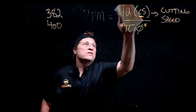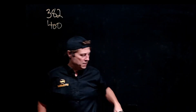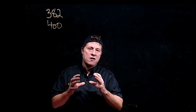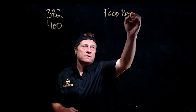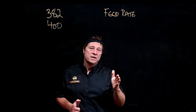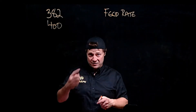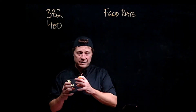Now let's talk about feed rate. Feed rate is the rate at which the tool removes material, and it is directly connected to RPM — material is removed by the tool as the spindle spins, so feed rate and spindle speed are tied together.